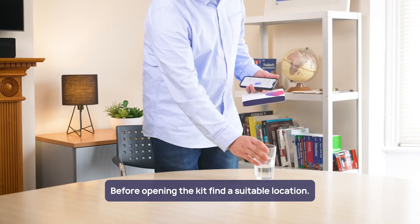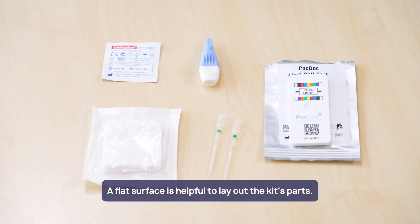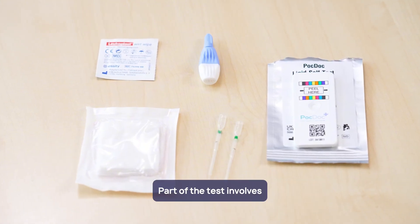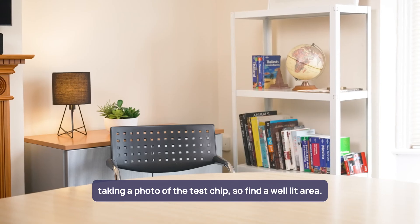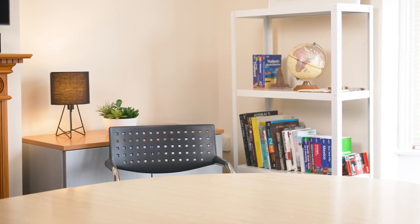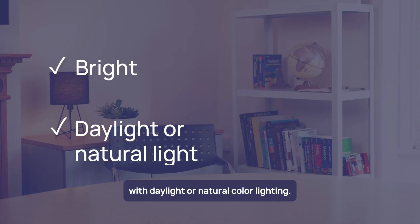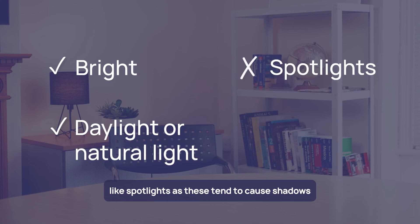Before opening the kit, find a suitable location. A flat surface is helpful to lay out the kit parts. Part of the test involves taking a photo of the test chip, so find a well-lit area. The area should be bright with daylight or natural colour lighting. Avoid areas with strong single light sources like spotlights, as these tend to cause shadows that interfere with the test analysis.